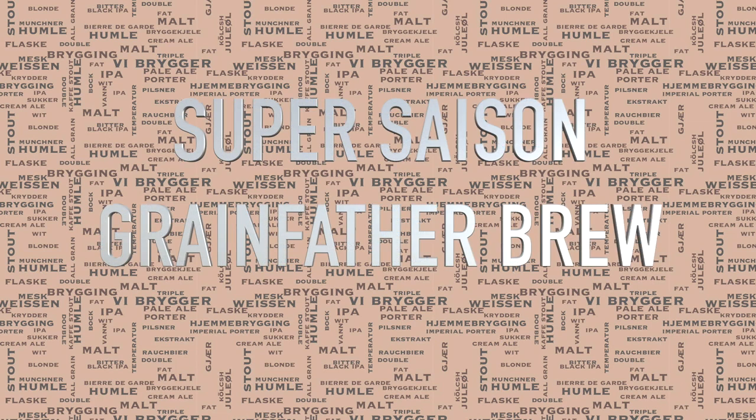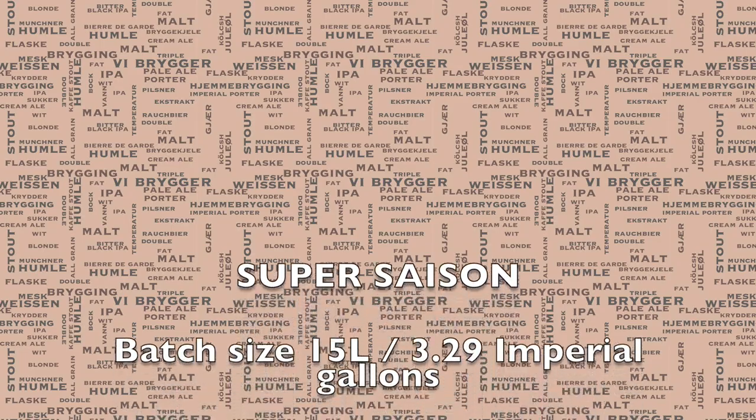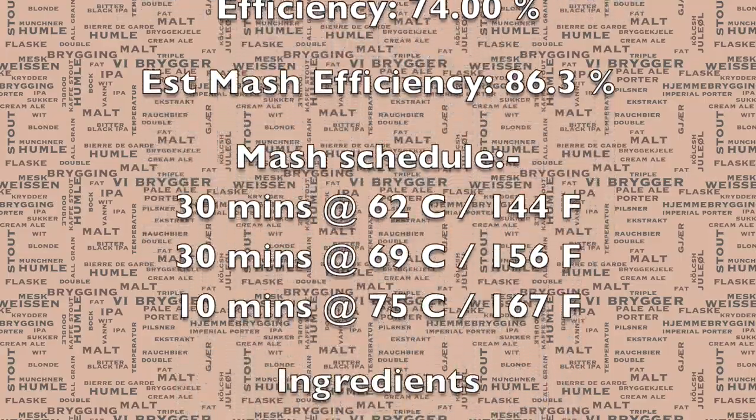Hi and welcome to the video. Today I'll be showing you my super saison brew. This is a slightly different saison to a normal one. I'll be using a couple of different types of yeast and I'll also be having honey as a late addition during the fermentation process.